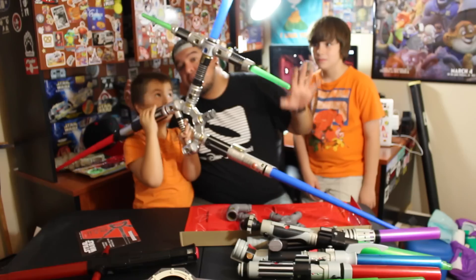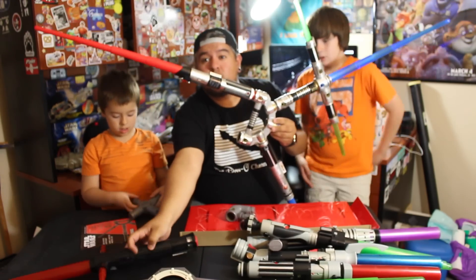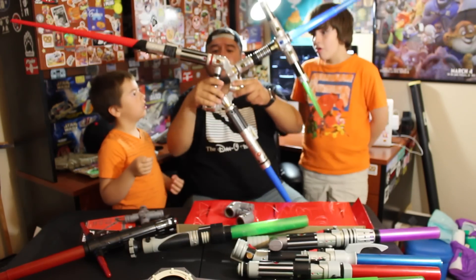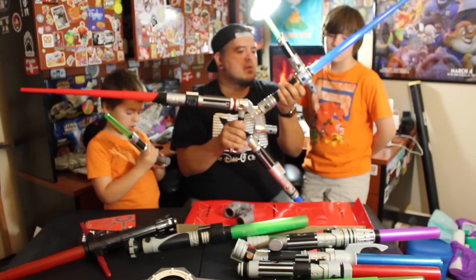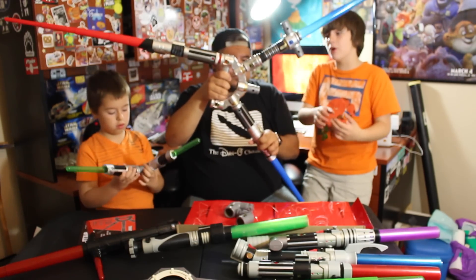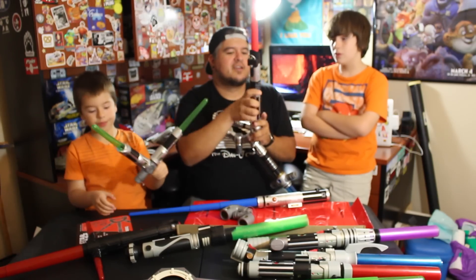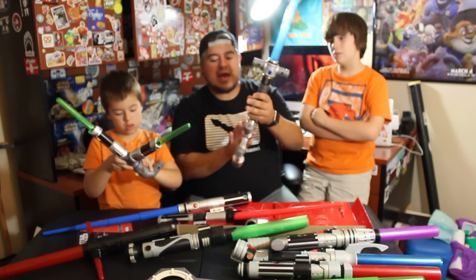If you've seen my other lightsaber videos, I do a lot of the build-your-own lightsaber sets from Disneyland. Those pieces come apart and you can customize them to make cool sabers — a little Yoda, a little Qui-Gon, a little Obi-Wan. This Blade Builders set is pretty cool because it's unique and new, but what's great is it also works with the other replica sabers sold separately, so you can make your own Darth Vader saber and go a little crazy.